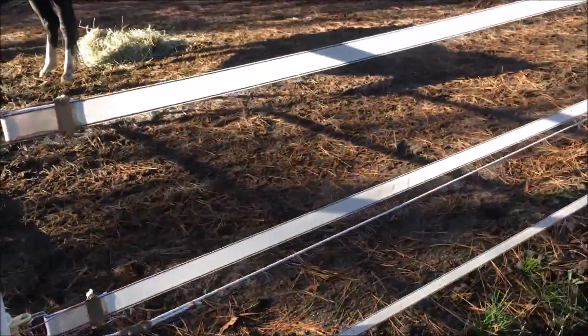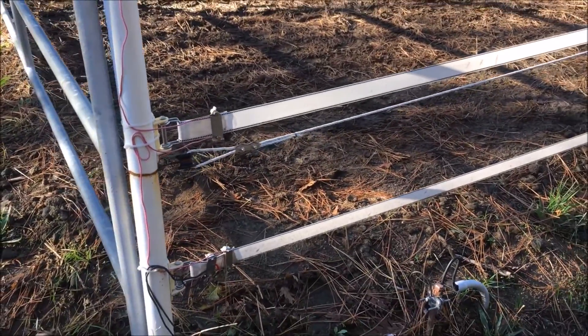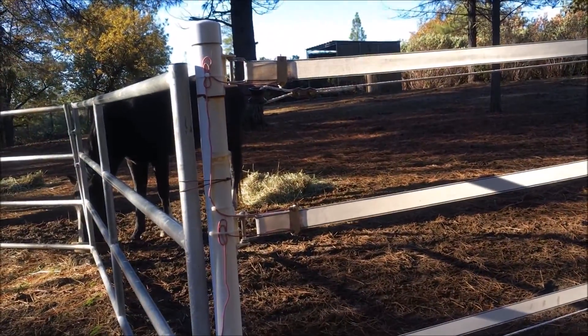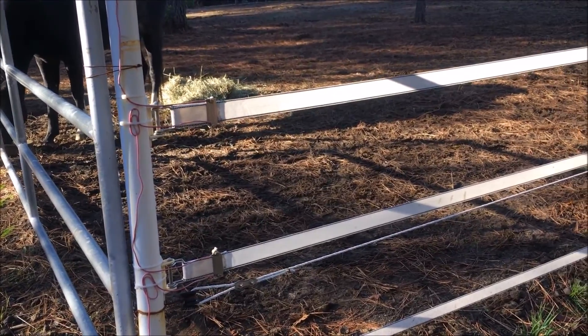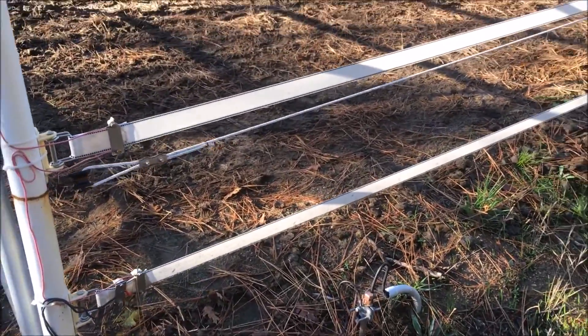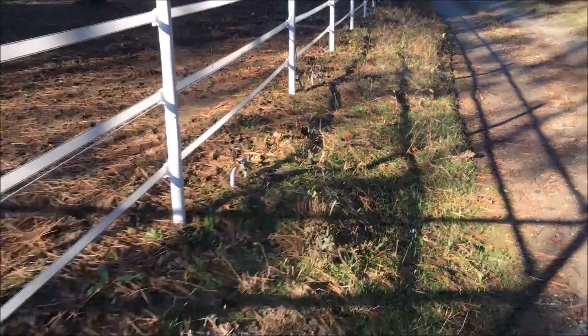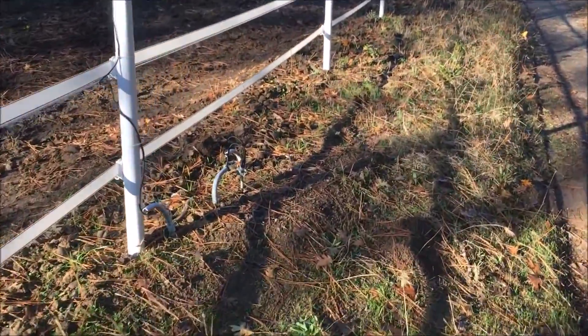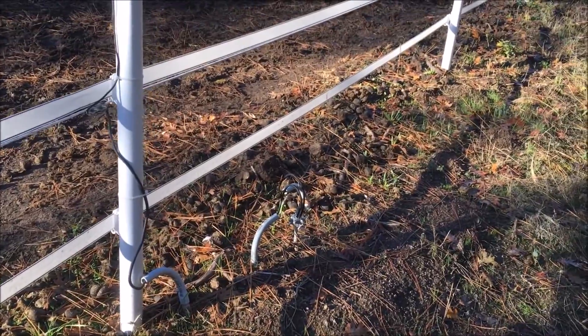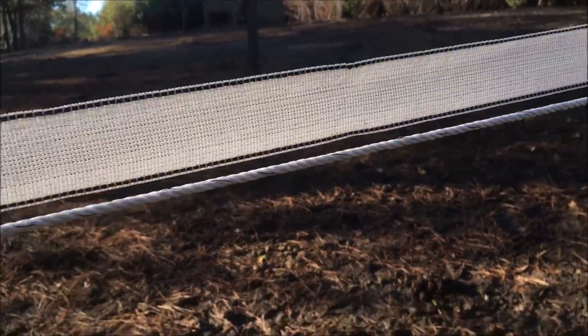I ran nothing but poly tape to begin with and then had a problem — it wasn't getting a shock. Long story short, I had to change my grounding situation. I started out with just one ground rod and poly tape; that wasn't effective. I started troubleshooting and then actually followed directions and added two more ground rods. That still didn't work, so I watered the ground rods — that didn't work either. Then I figured out that I needed to add the poly rope to the poly tape to get an effective ground.